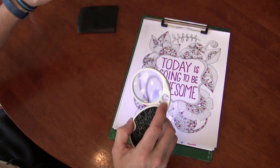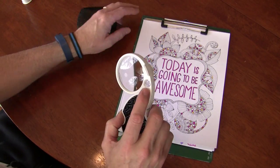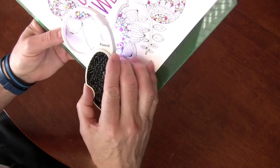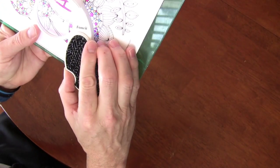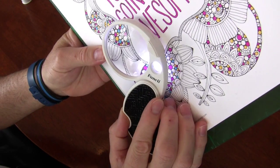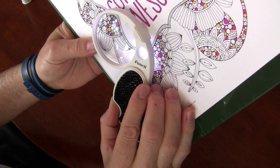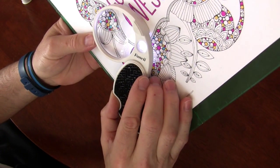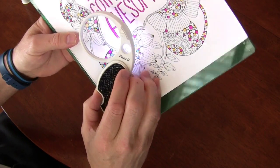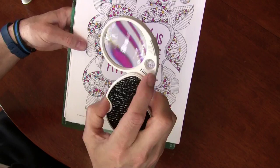This is like a 20-times loupe, I believe — yes, it's 20 times. It's quite small but quite powerful. It's literally for jewelry or something like that. As I'm using it on the page, I can see the tiny dots on the page from the printing — that's how strong that little lens is. So I guess for maybe jewelry or something similar, I'm not sure what else you would use that one for.